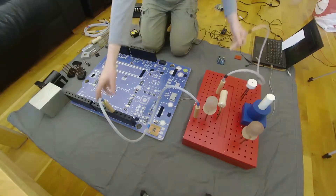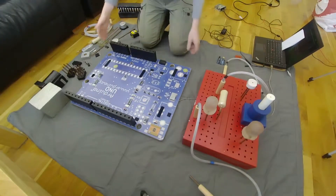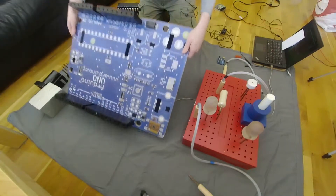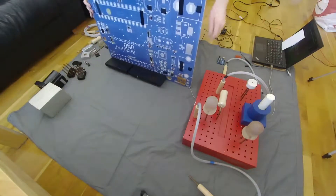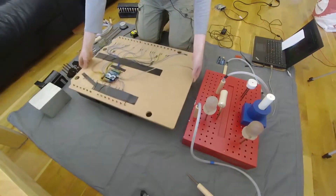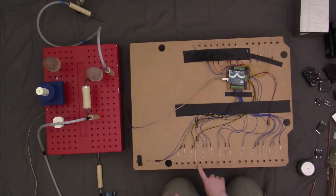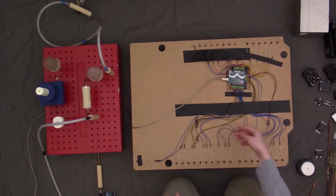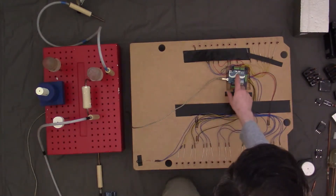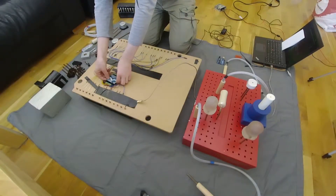Now I think I've taken all of these parts apart. I should be able to flip it over and we can see the wiring in the back. As I said, the board is MDF. There's copper tubing going through, bringing the connections through. Then there's wiring here to a regular Arduino, and I made a custom circuit board.